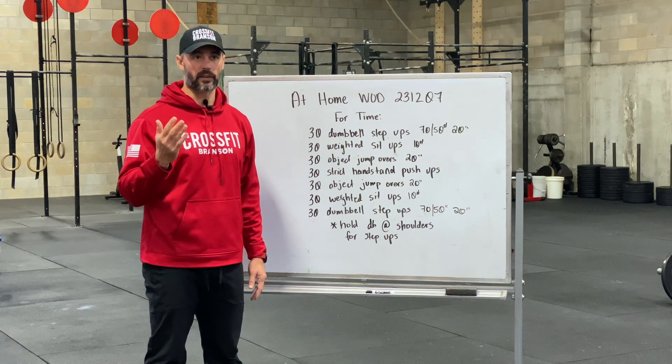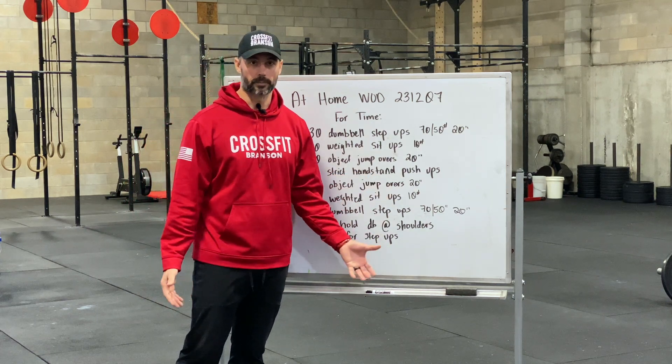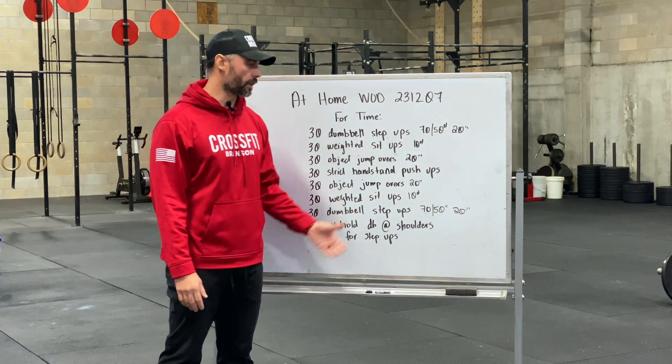For strict handstand push-ups, you're going to kick up on a wall and perform strict handstand push-ups if you have that movement. If you need to scale or modify, that can be 30 push-ups instead. Then you go back up through the workout the same way.